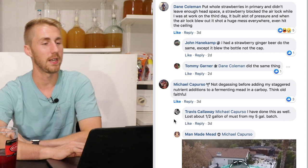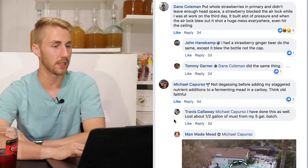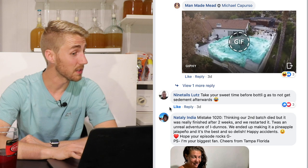Michael Caperso says: not degassing before adding his staggered nutrient additions to a fermenting mead in a carboy — think Old Faithful. I've definitely done this one. When you're adding nutrients in the early stages of fermentation, there's a ton of CO2 dissolved. Nutrients cause the yeast to get super excited, foam up, and spit out CO2 — it turns into a huge mess. Make sure you degas first.